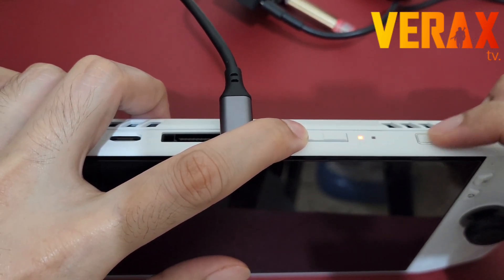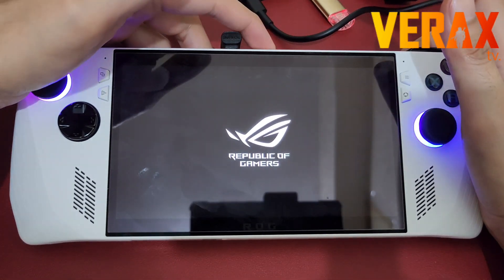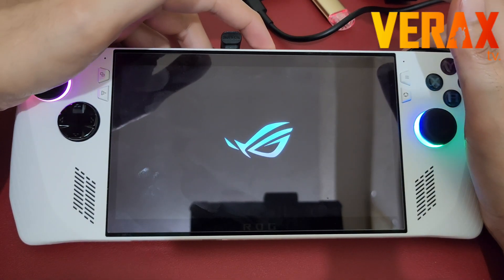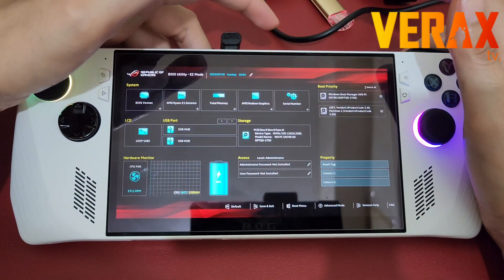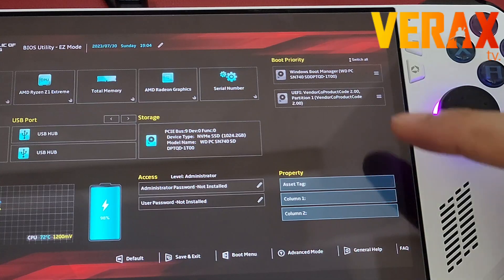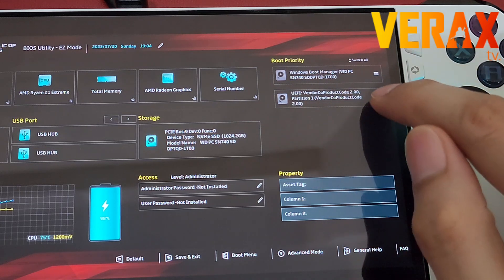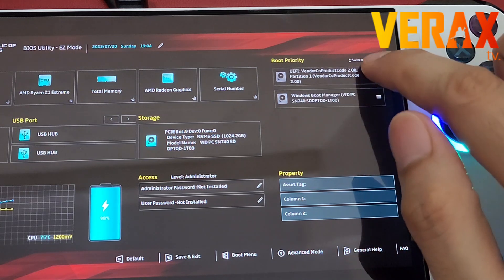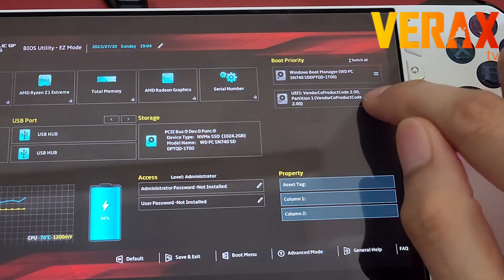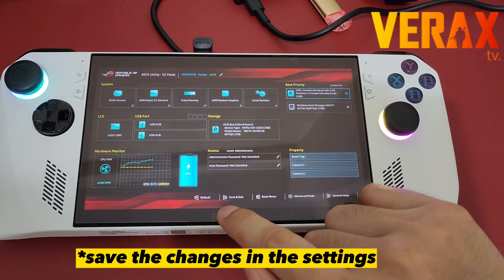Press the power button and simultaneously tap the volume down button. When you see the Republic of Gamers logo, keep tapping volume down until you see the BIOS menu. In the BIOS settings, change the boot priority from Windows Boot Manager to UEFI as the top priority, then press A to confirm your changes.